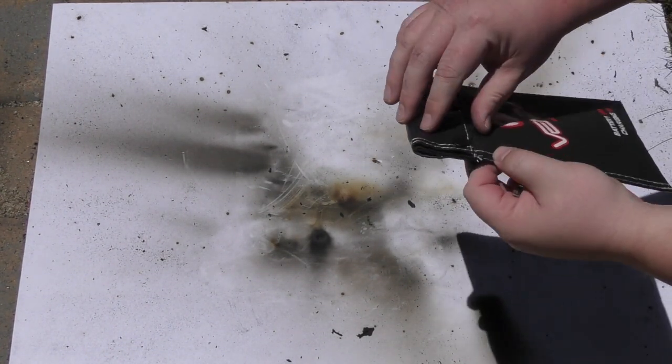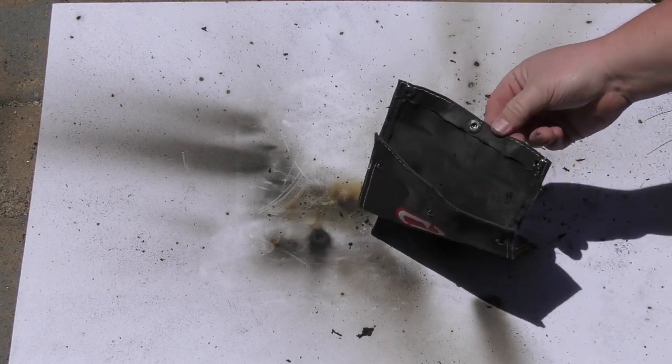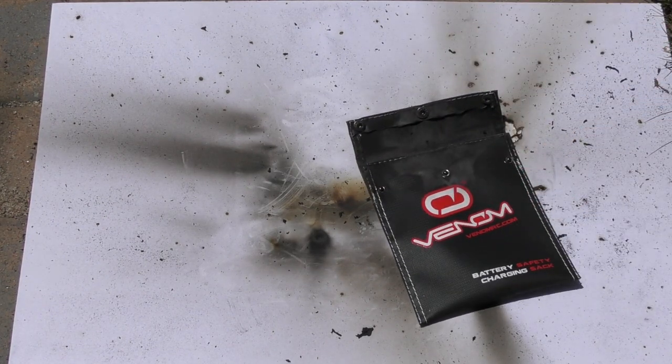Our Venom bag has cooled down. Looks like the buttons held. The inside is totally carbonized, but that bag completely held. Very impressed.